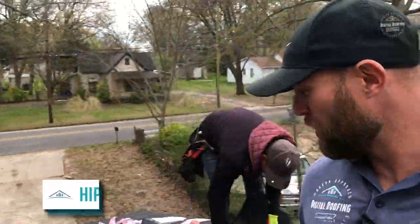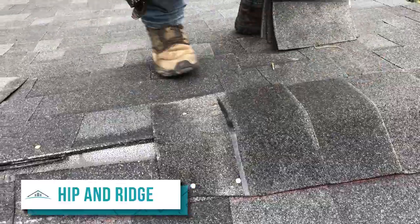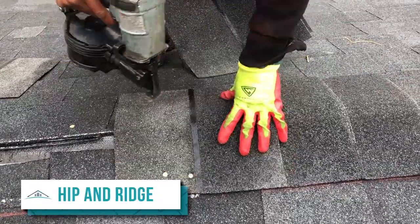The last part we're going to show you is pretty much the last thing you'll do on most roofs, especially any gable roof or standard hip roof — the hip and ridge. This is how you install them.